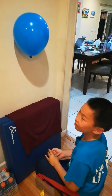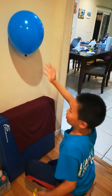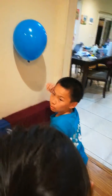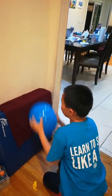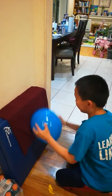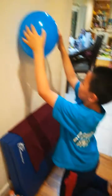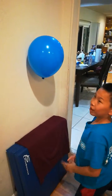Okay so this is the balloon that's working. This is how you do it — you first rub it in one direction like this, about 20 times, very fast. Then go like this and it sticks.